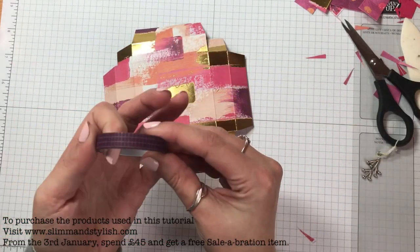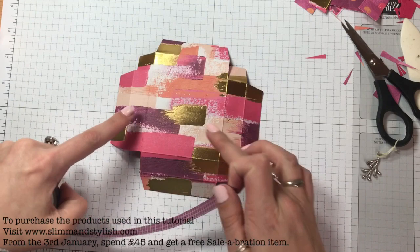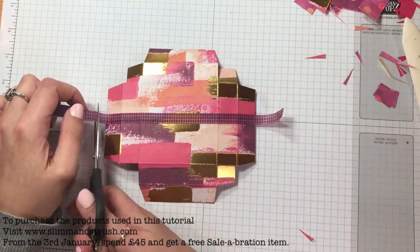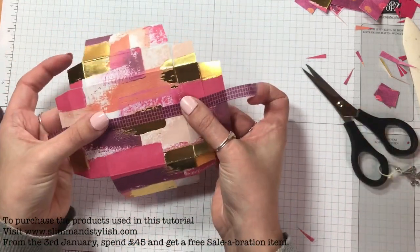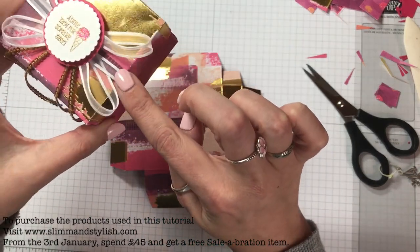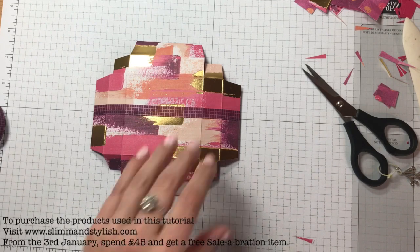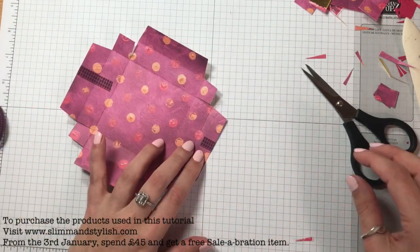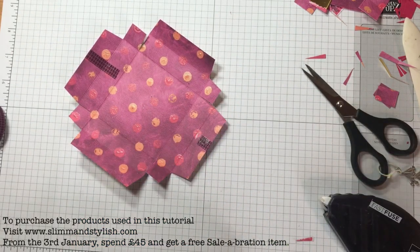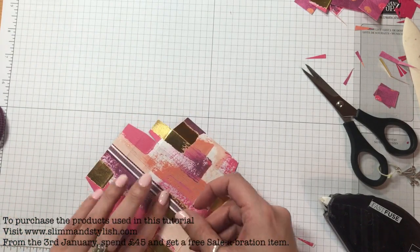I grabbed the washi tape from the Tutti Frutti Sweets in Rich Razzleberry. It just breaks up the Melon Mambo a bit because it's a bit deeper. This paper has got a natural line across it, so you just want to run the washi tape across the middle natural line and fold it under. On your box it just gives it a bit of texture underneath. You then want your whisper white organiser ribbon — I'm not going to colour it today, I'll just leave it white to break up the pinks and the Fast Fuse.